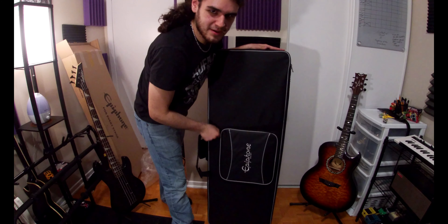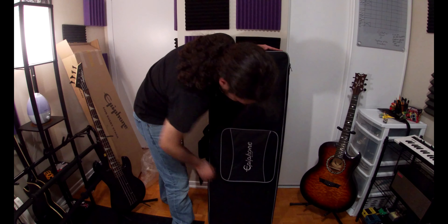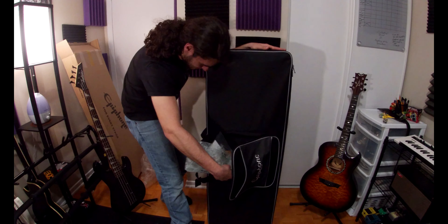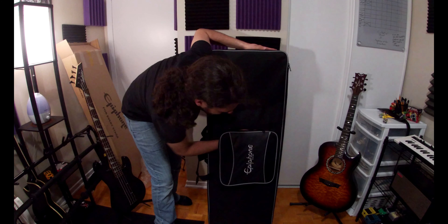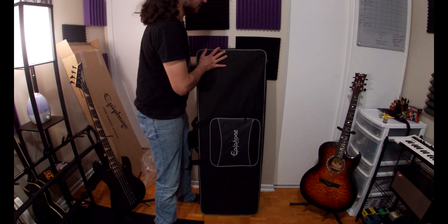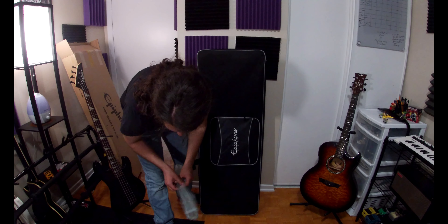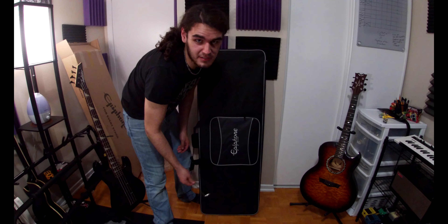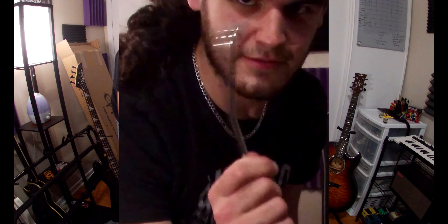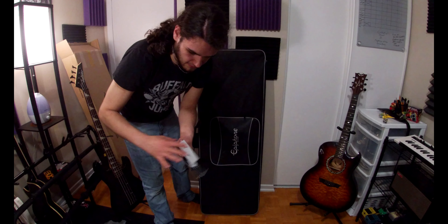But first, I want to open this just in case there's anything else in here. Oh, this is a really nice case actually. For being a soft shell, it's an Epi-Lite. You still know what this guitar is even though it's probably in the title of the video. Check that out — oh, they got it. Nice little Epi-Pho sticker. Very nice.